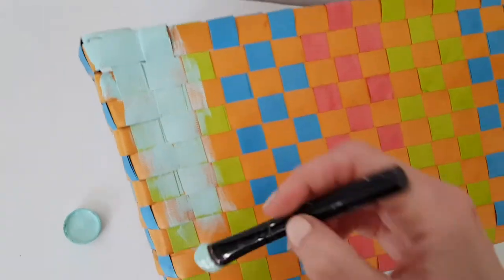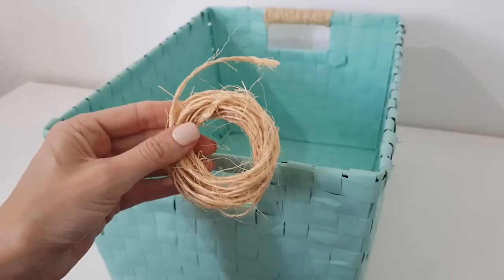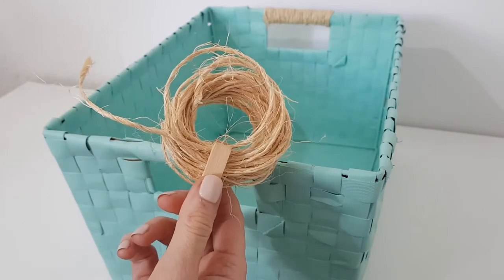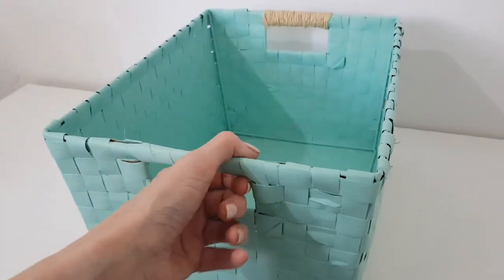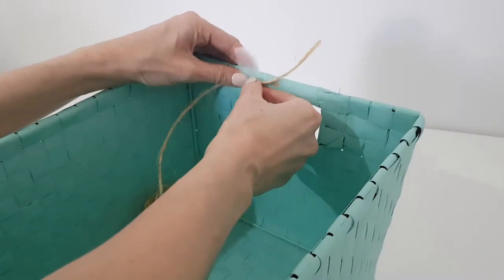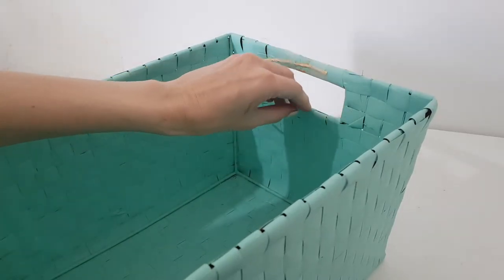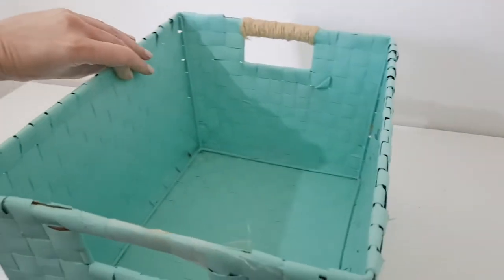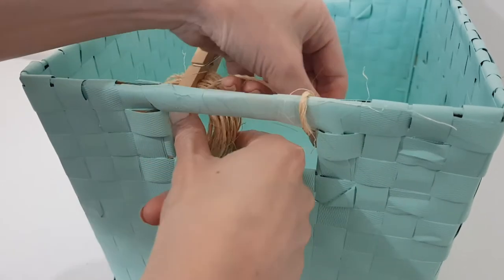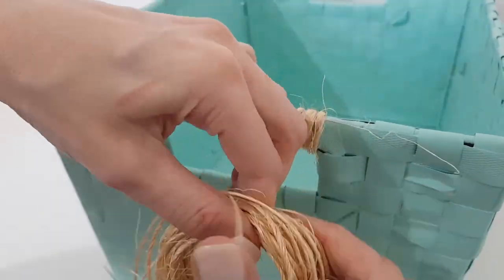I didn't cover the bottom part because I don't think it's necessary — it's not going to be visible anyway. Once I'm done with that, I'm going to be taking some twine. I found it easier to handle with a wooden holder. Some tape and we're going to be working on the back of this. I'm just going to be placing my twine in there and securing it with tape, covering that holder going through the hole. I chose to work with the wooden hanger because it's easier — on the other side I didn't do this and it was a bit messier.